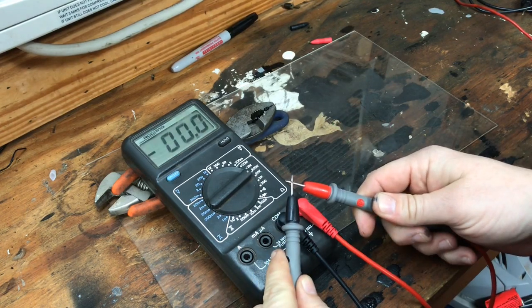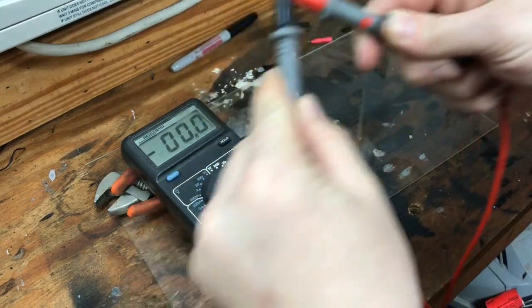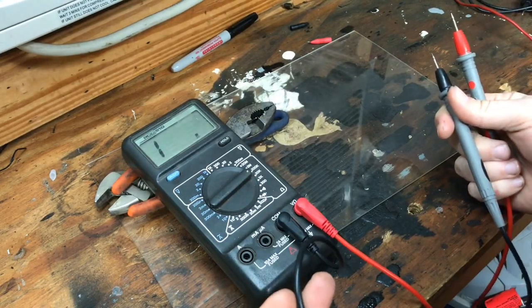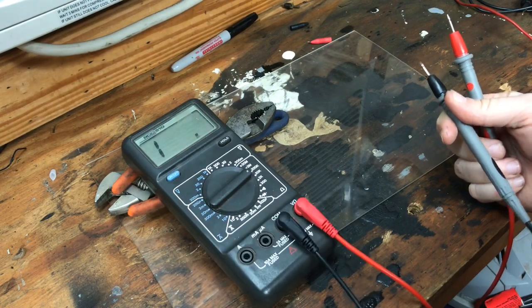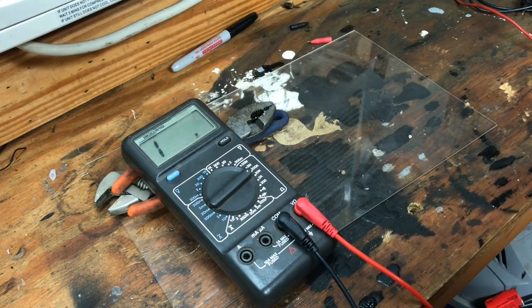Put your leads together and see — we got a .0. Hold them together and move your wires around some, and make sure it still stays at .0. If there's any shortages or any breakage in the wires, moving it around can affect it and it will show up on there. That looks good.